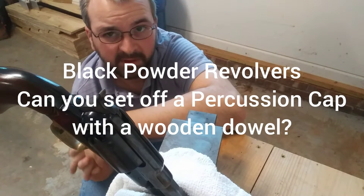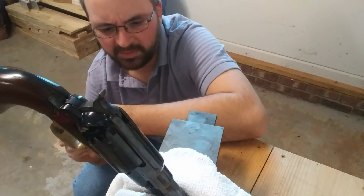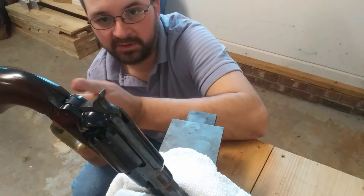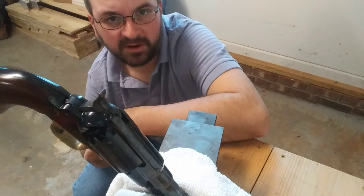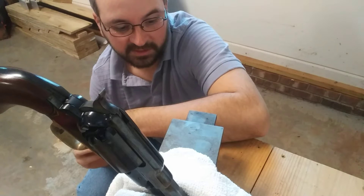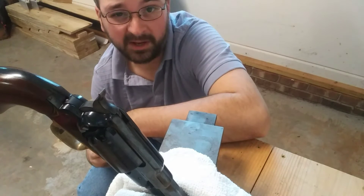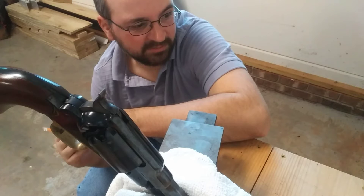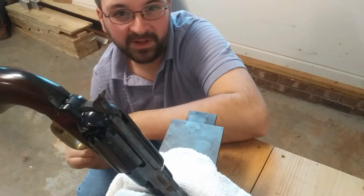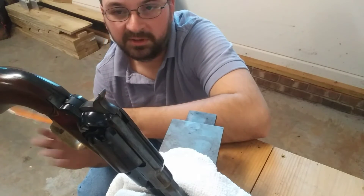Hey everybody, today we're going to see if we can set off a percussion cap without using the hammer. A lot of people use their fingers, wooden dowels, stuff like that to kind of push it a little bit forward so that the hammer will set it off. I'm curious if I use the eraser of the pencil, am I able to set it off that way - just for safety reasons and a little fun, because I'm kind of irritated today since my new police model that was supposed to arrive today is now coming tomorrow.